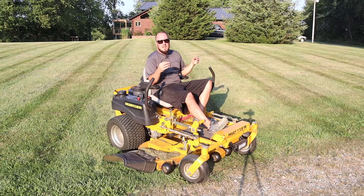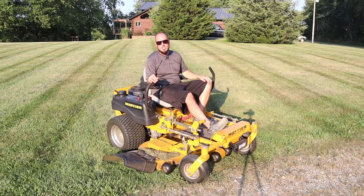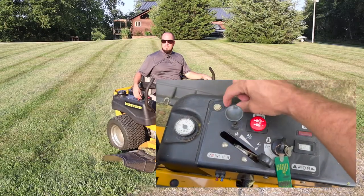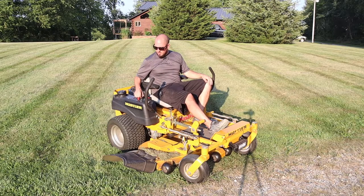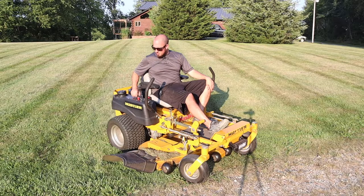Anytime you start a motor from cold, if it's not a fuel injected engine, it's going to need choked. I'm going to show you the process of pulling the choke all the way up. Maybe it's a lever that goes back and forth, maybe it's just a push button like this that pulls straight out. After you operate the choke and pull it all the way out, you're going to make sure that you're in the turtle position — you want to run the mower as slow as possible. Then simply start it up. After it begins to fire, just slowly press the choke in and it will idle out.